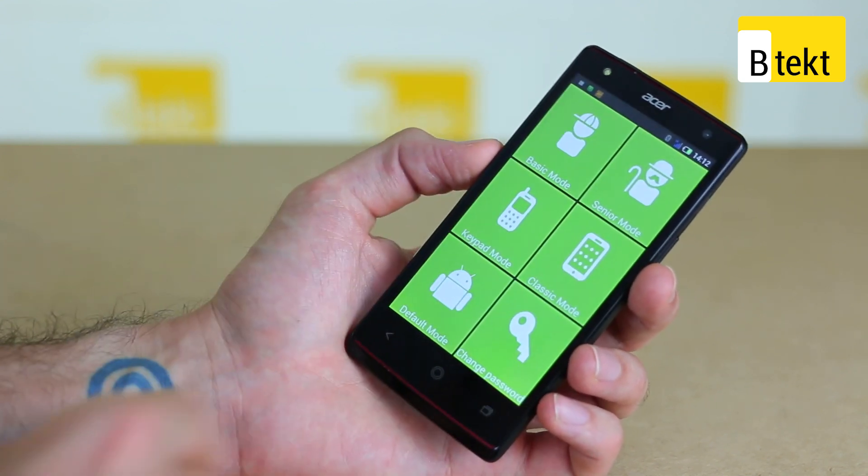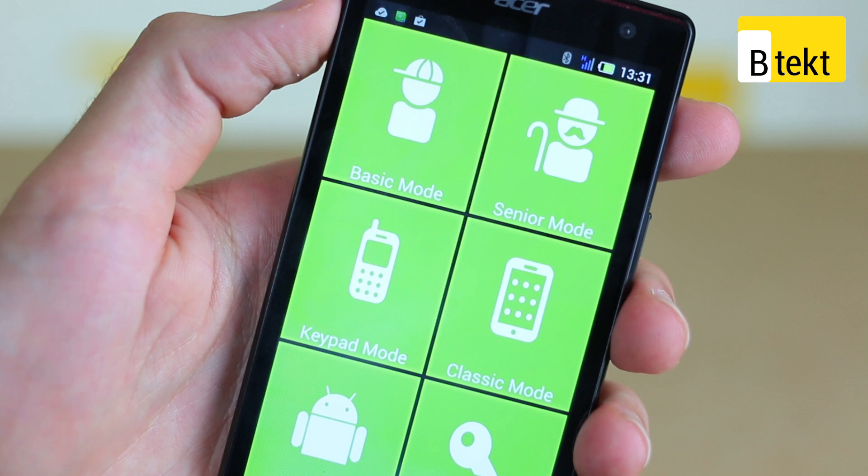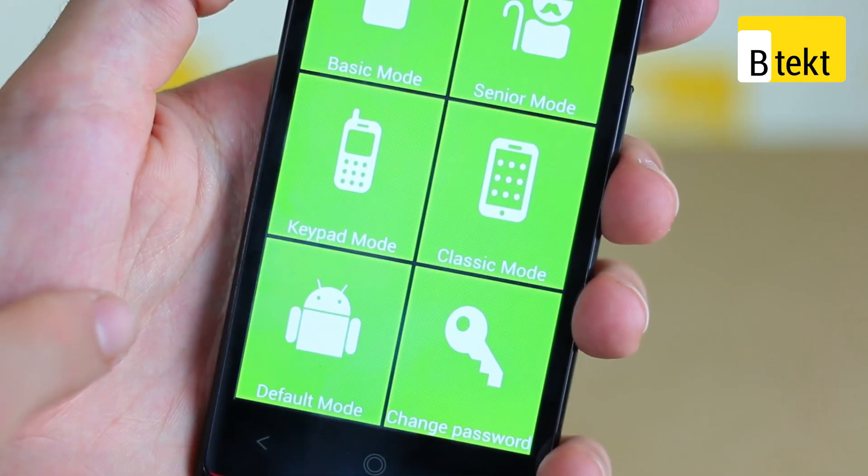You can see there are six key modes. Basic Mode and Senior Mode are locked down — you can't change any of the settings without using a password. You've also got Keypad Mode and Classic Mode, which are simplified versions of Android that allow you to access your phone in a way that won't overwhelm you quite so much.